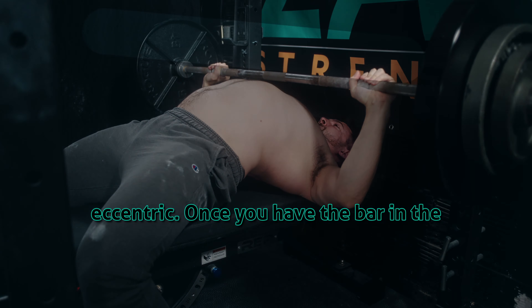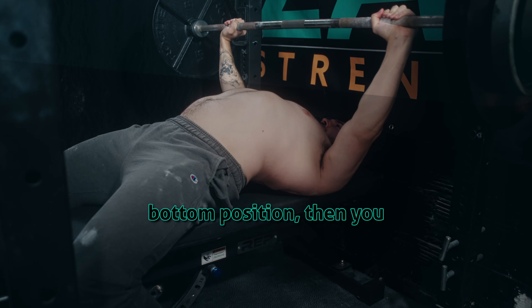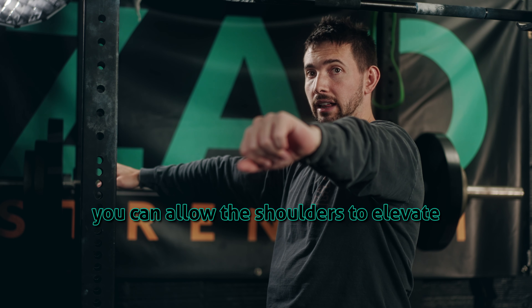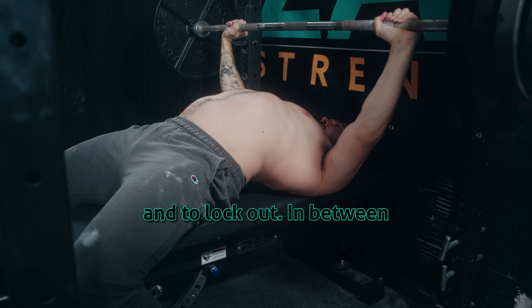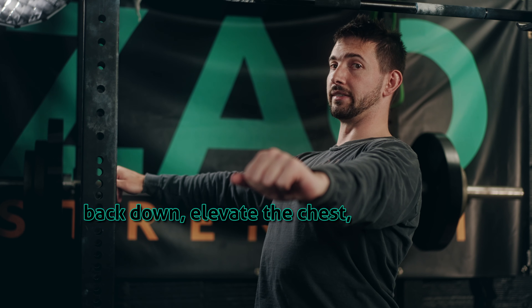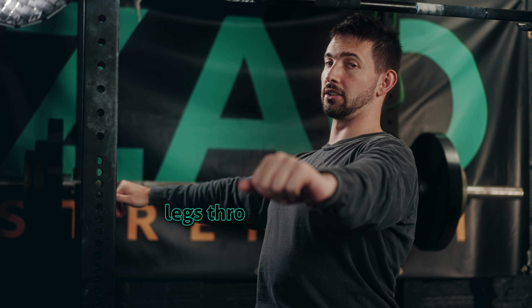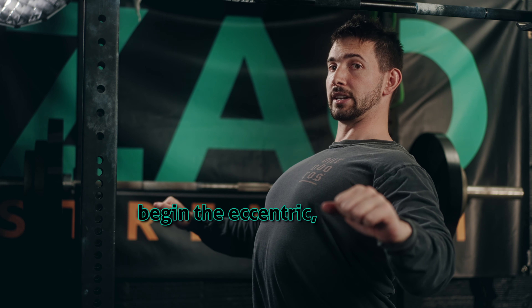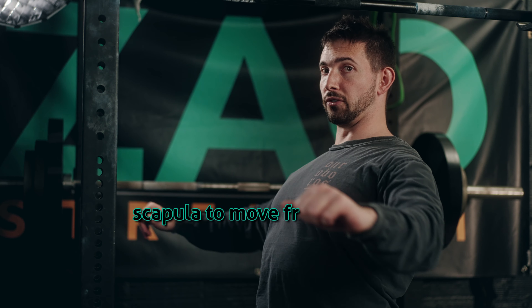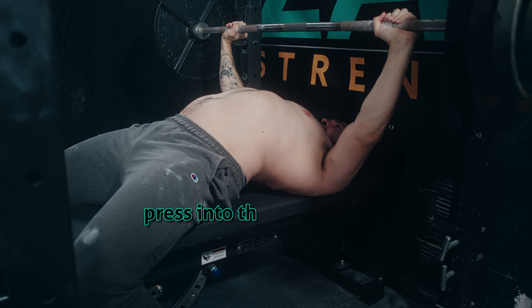To maintain stability during the eccentric. Once you have the bar in the bottom position, you can protract the scapula and allow the shoulders to elevate to lock out. In between each rep, pull the scapula back down, elevate the chest, drive your legs through the floor, begin the eccentric keeping that chest high, and then allow your scapula to move freely as you press into the lockout.